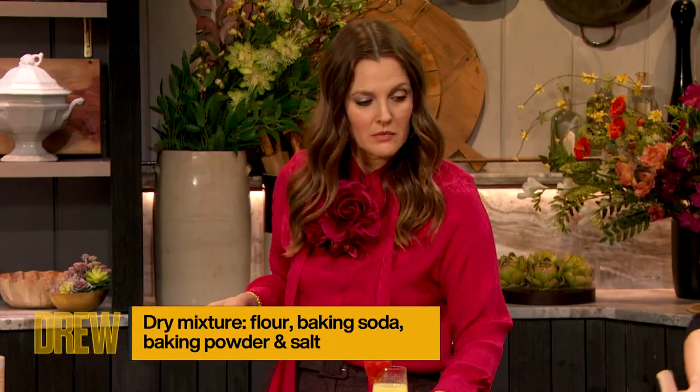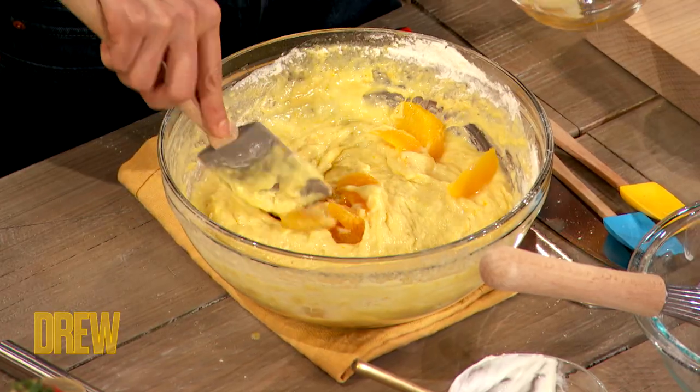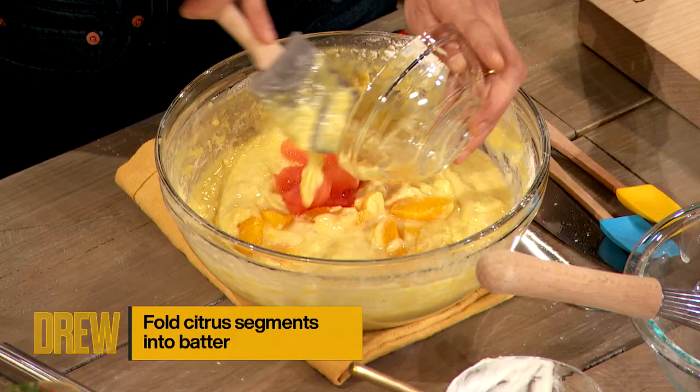The last thing we're going to do to this batter is actually fold in gently your citrus segments — your navel oranges and pink grapefruit.